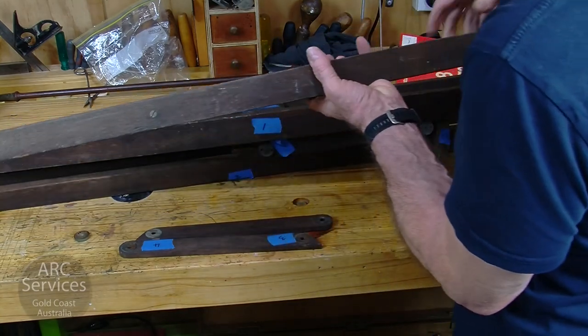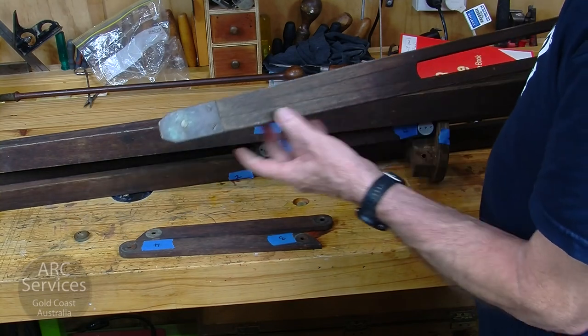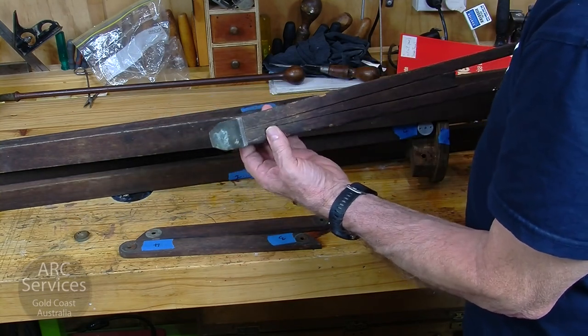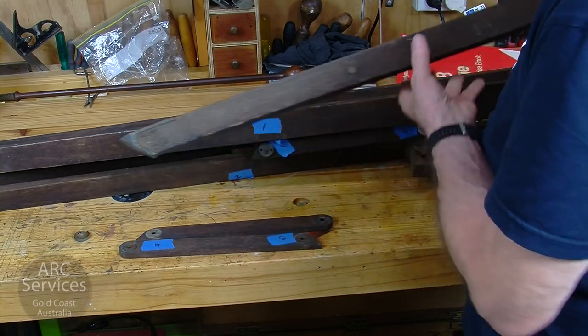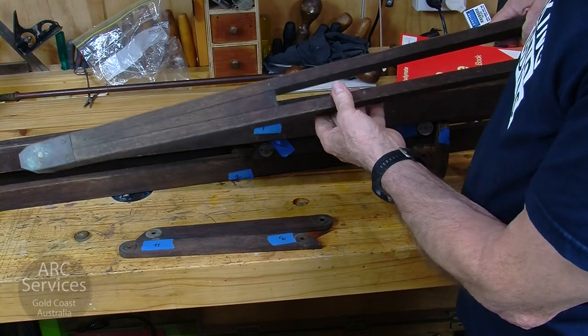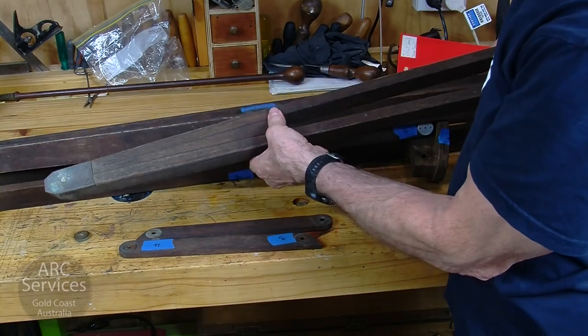I'll just show you the base of these legs. There's really nice brass protection at the end there. Isn't that nice? But they're going to need quite a bit of restoration work. You can probably see from here it's been left out in the rain, which is a great shame.